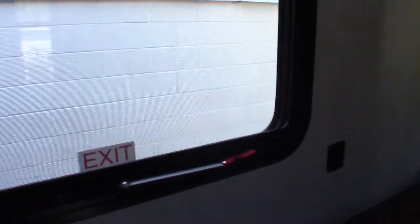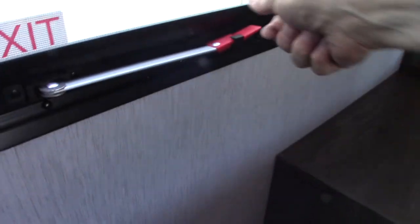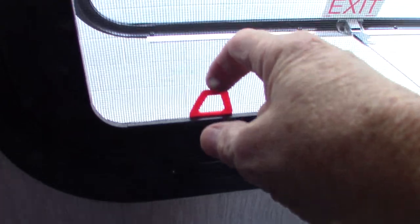In the bedroom, there are TV hookups here and a backing plate so you can put a bracket on and look at it when you're laying in bed. This is the escape window — push it all the way through, grab hold of this tab, pull the screen out, and you can escape in an emergency. There's storage underneath the bed, plus some containers, and that's the pass-through storage up there.